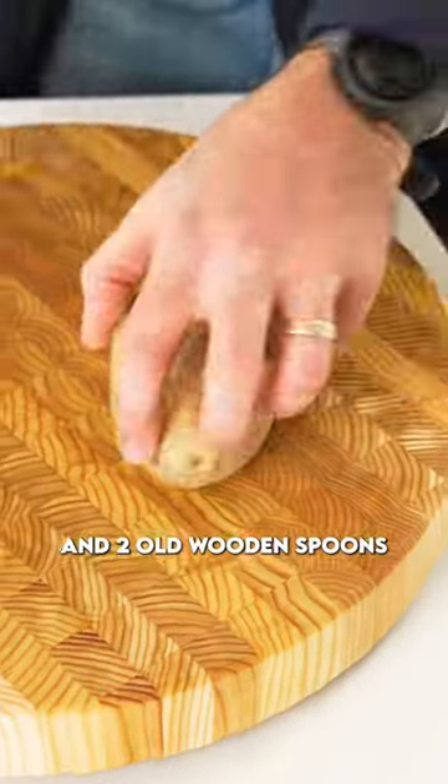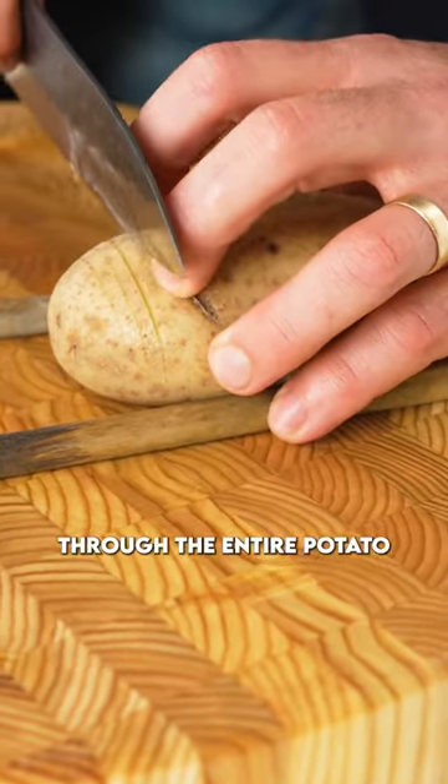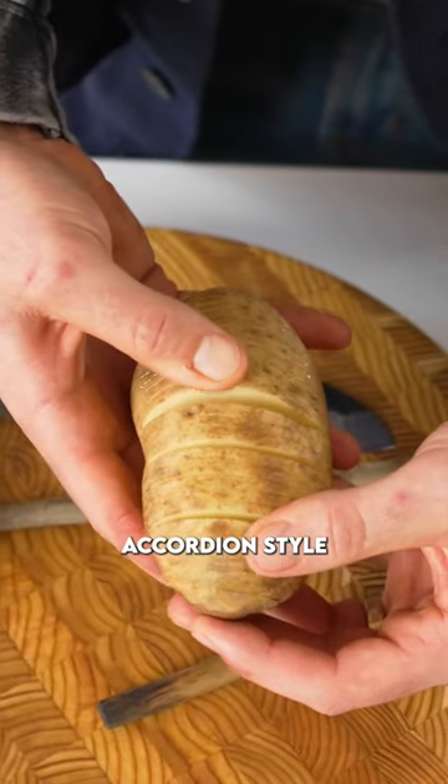Grab yourself some baking potatoes and two old wooden spoons. Take a sharp knife and go about 85% of the way through the entire potato accordion style.